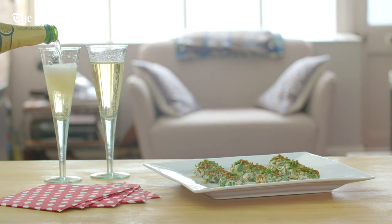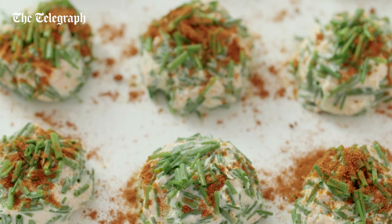Easy peasy potted salmon and chive bonbons, perfect to make ahead.